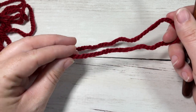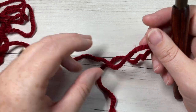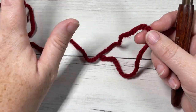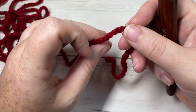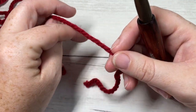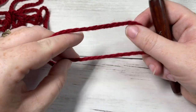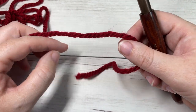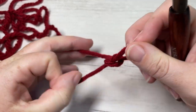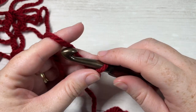It is sized to fit an adult head and has a slight slouch — not too slouchy, but a little looser at the top. You're only going to need one ball for this beanie, about 109 yards of super bulky weight yarn to complete the hat. We're going to start by making a slip knot and then a foundation chain.